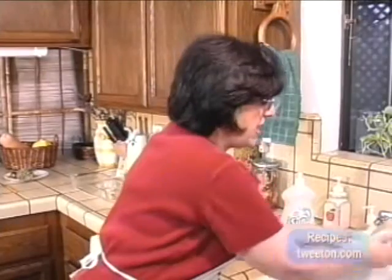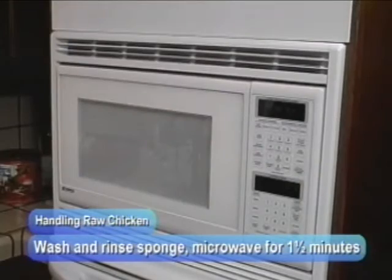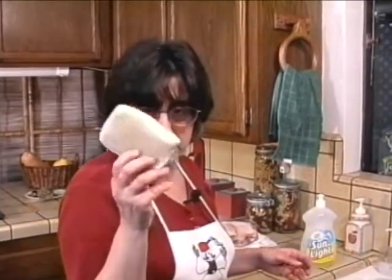Now the last thing that's left is the sponge. I've rinsed it and had soap in it, and now I'm going to put it in the microwave for one minute and thirty seconds — that'll kill any bacteria that's in the sponge.